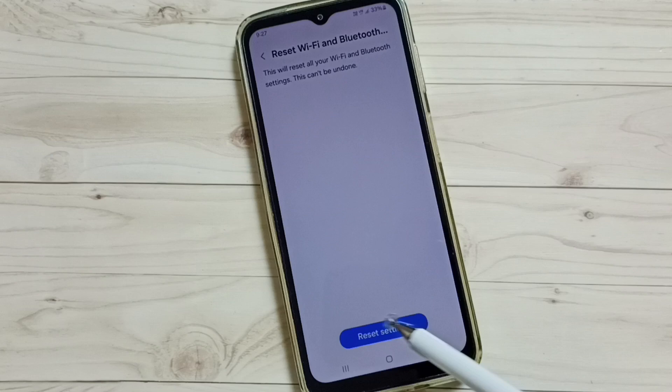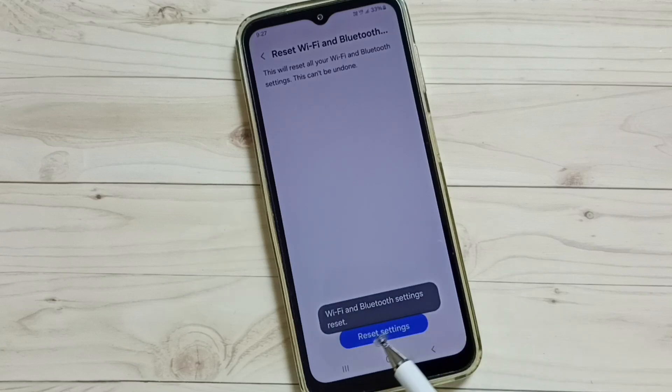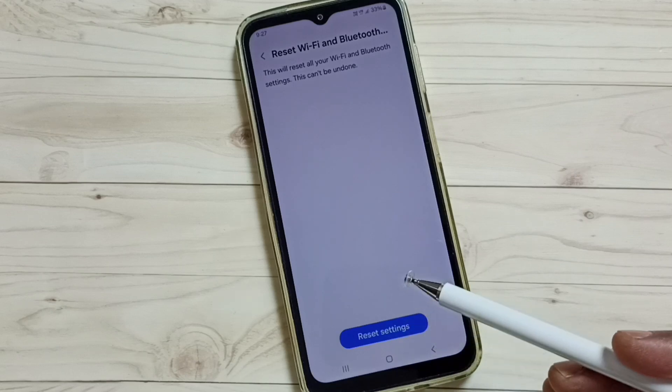Tap on the Reset Settings button. You can see the Wi-Fi and Bluetooth Settings Reset confirmation. Please note that this reset operation will not delete any data from your phone.